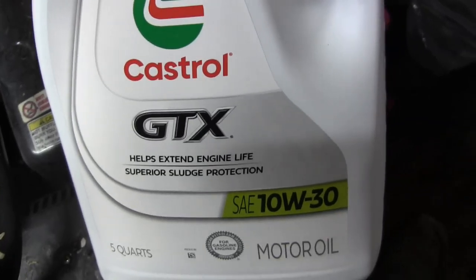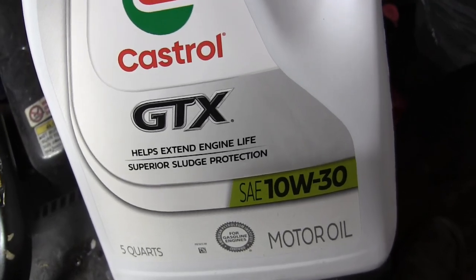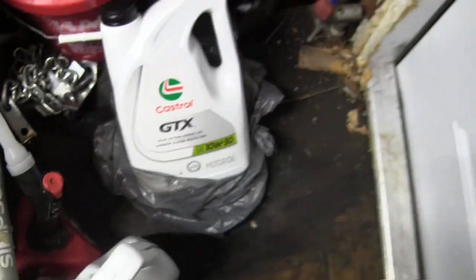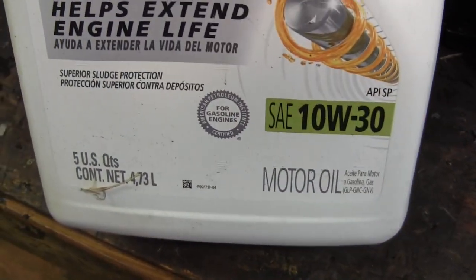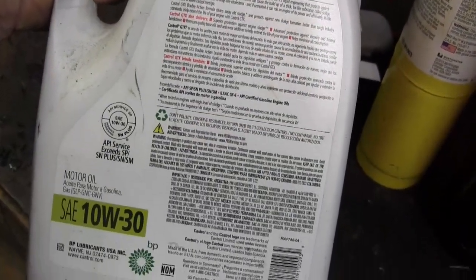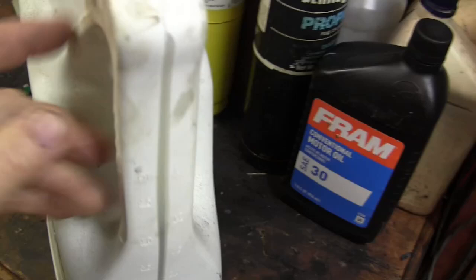It was suggested on the Astrovan groups that for break-in oil I go with Castrol GTX conventional motor oil — at least that's what I ordered. They said stay away from synthetic oil until you get it broke in, like 500 miles or so. I ordered these online from Walmart and they delivered them today. This one says 10W30 motor oil — it doesn't really say synthetic or conventional on the front label, but online it said differently when I ordered it.